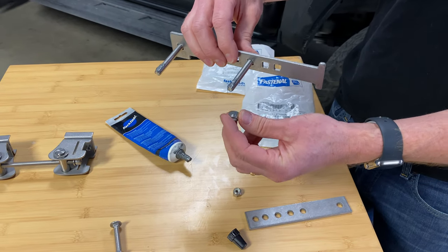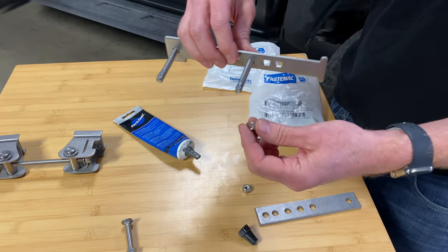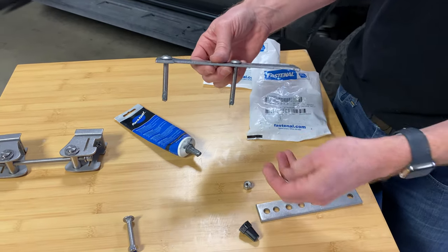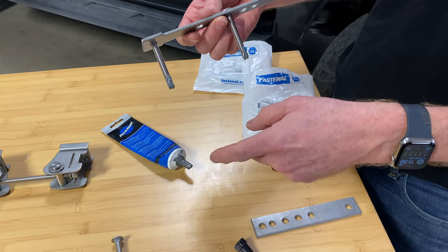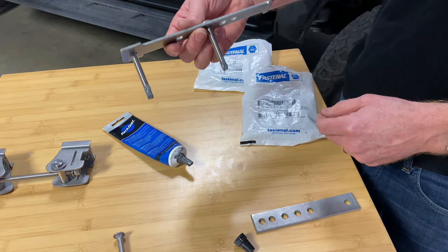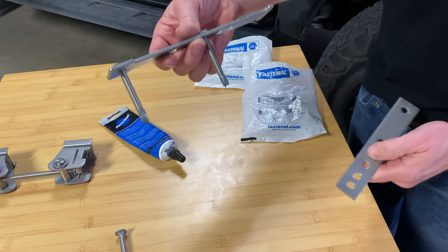Applying anti-seize grease is going to prevent these nuts from galling, which can happen if you use standard grease. Galling is a phenomenon that occurs when the metals essentially weld themselves together on the threads — a very important step to take. Sometimes if you go without this, you may find it works on seven of the eight bolts, but then on the last bolt it completely galls and doesn't move. So it's very important that you apply that on all the bolts.